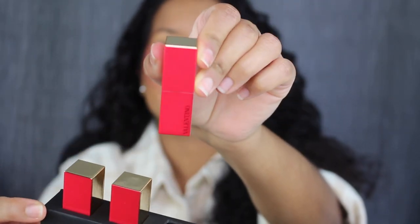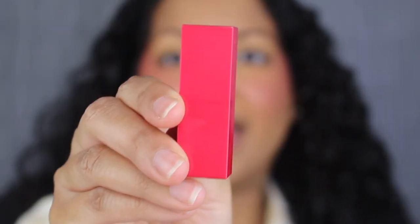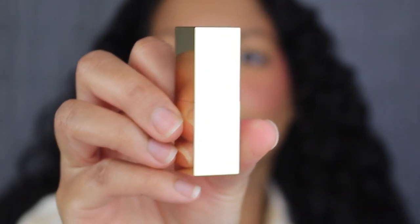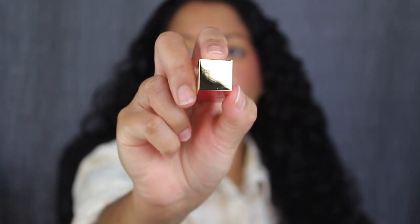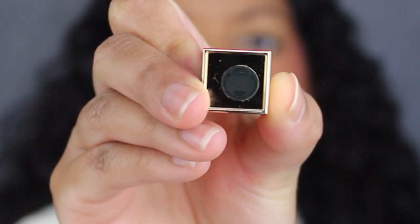Let's see what the first shade looks like. Here's a closer look at the packaging — it says Valentino down at the bottom. I love the design: it's red on this side and gold on the other side. Up at the top, it's gold as well. On the bottom, you have the shade name.